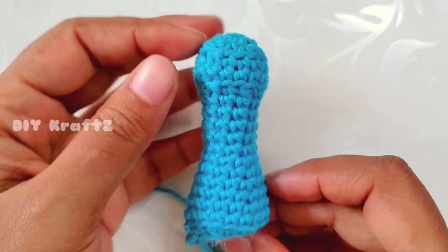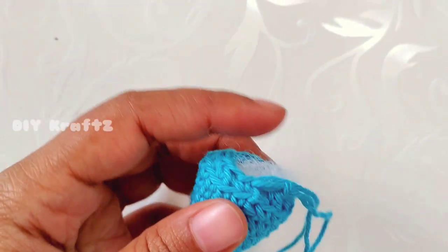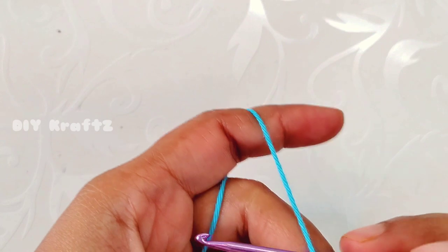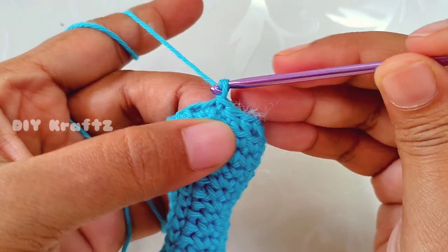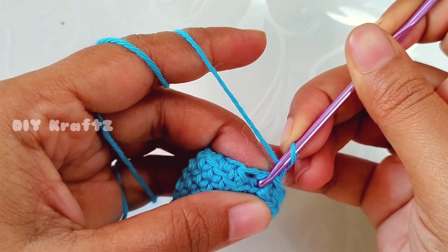Stop your work here and fill the piece with fiber fill — add stuffing so it will stand perfectly. Do not over-stuff; just take a good amount and fill it. Now we are going to make the last row of the rook. Make chain one and using the front loops, we'll proceed.